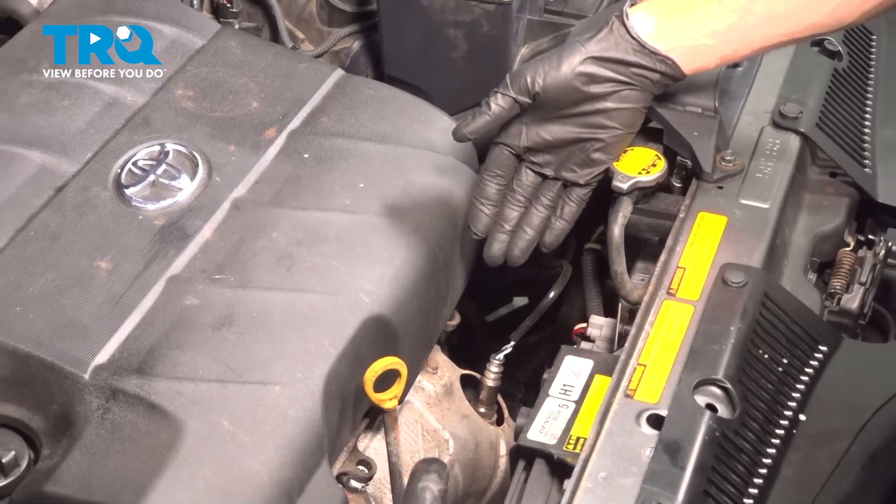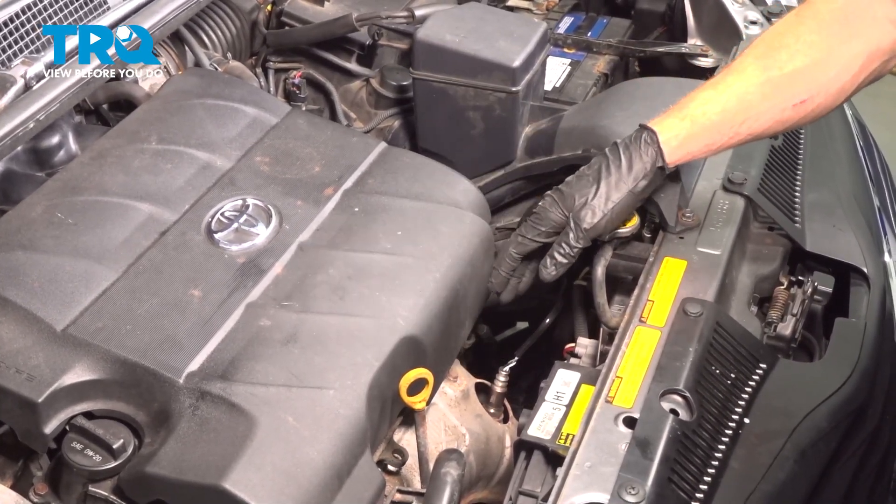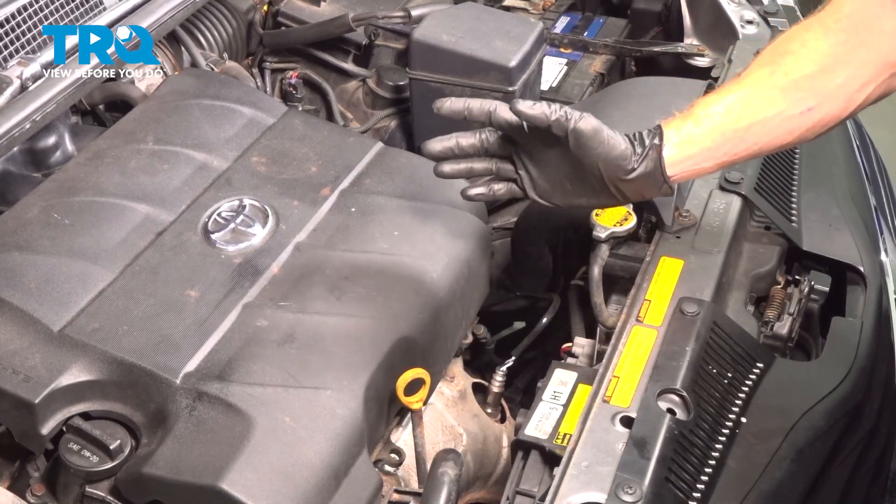We finished the installation of our Bank 2 Sensor 1 upstream O2 sensor. At this point, you can go ahead and close the hood, take your vehicle for a road test, and make sure you have no check engine light.